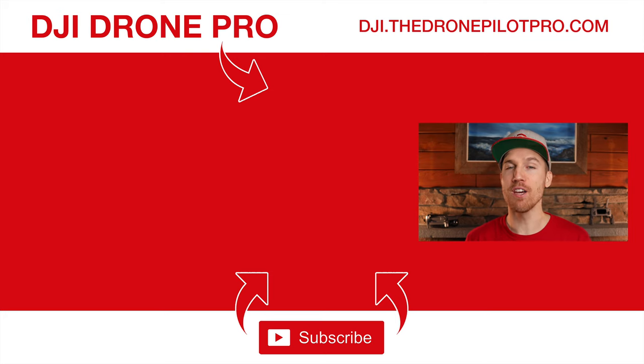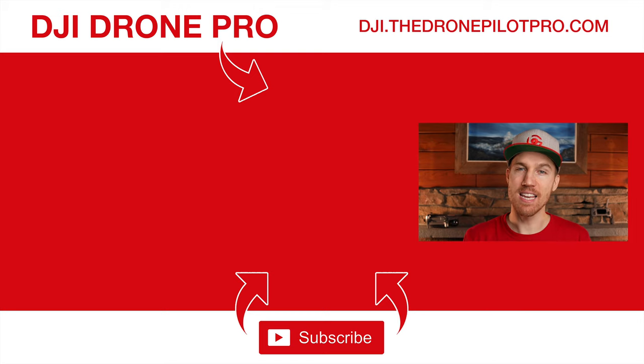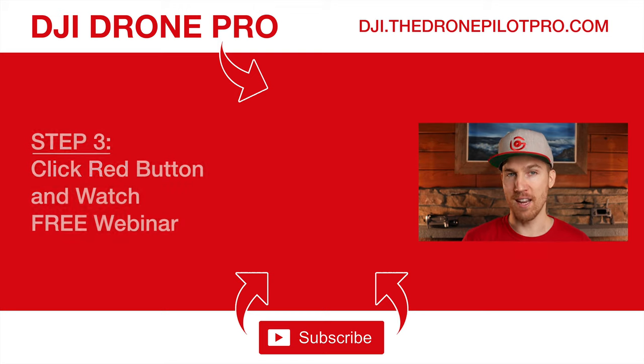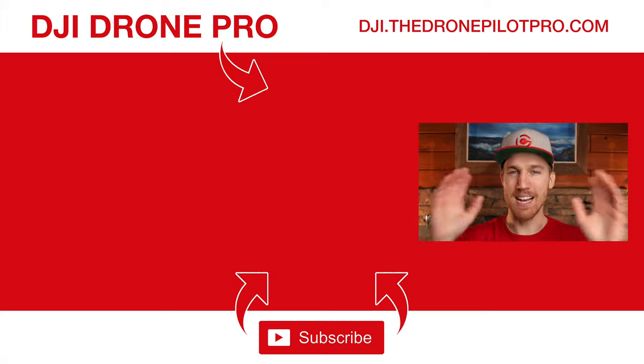You can learn more about that video course by clicking right over there or by clicking on the link just below this video. Below that is a link to a free webinar where you can learn my top seven secrets to flying DJI drones. Click on that big red button to begin the free training. Please subscribe to my channel and share this video with a friend if it would help them out. My name is Brett Garimella with BrettGaramella.com and I will see you in my next piece of content.